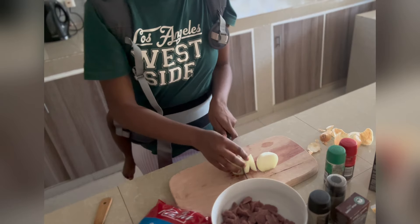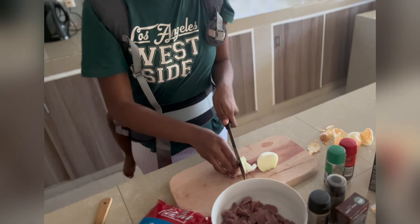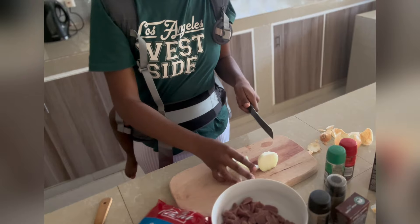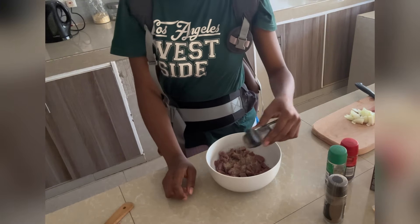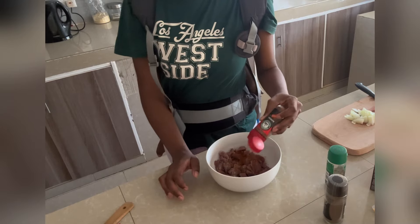I got these pre-diced beef cubes from ShopRite and it's very convenient because you can eat the entire meal out of one bowl, which was the goal. I started off with seasoning the beef with some steak and chop, white pepper, paprika, and black pepper.